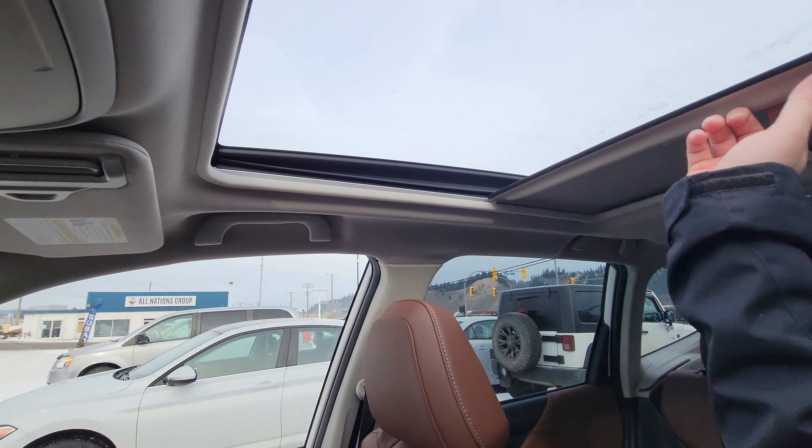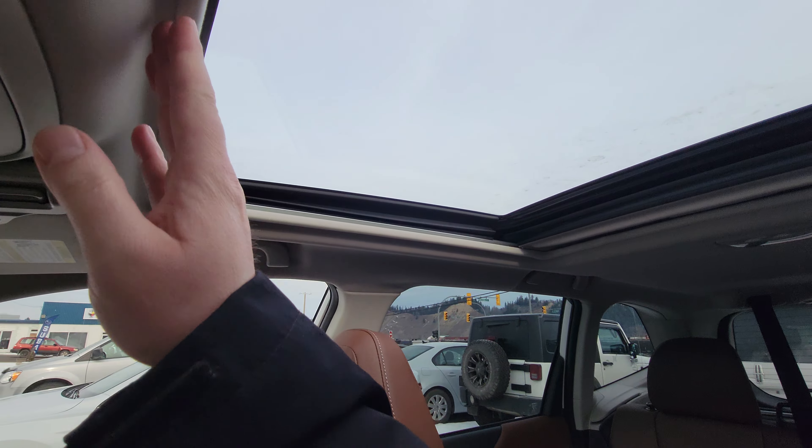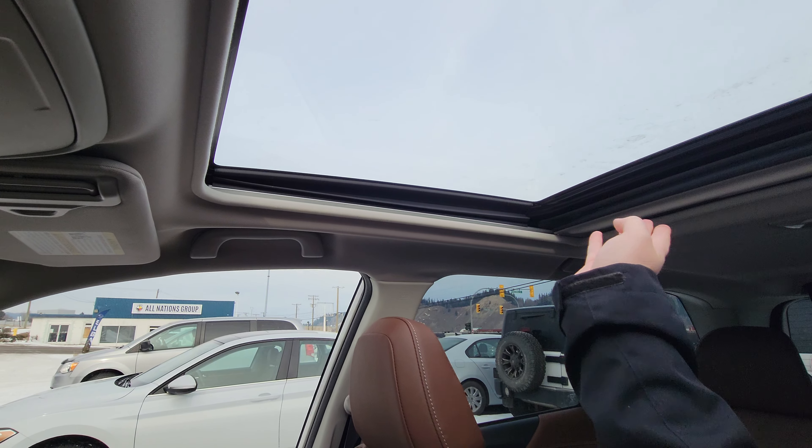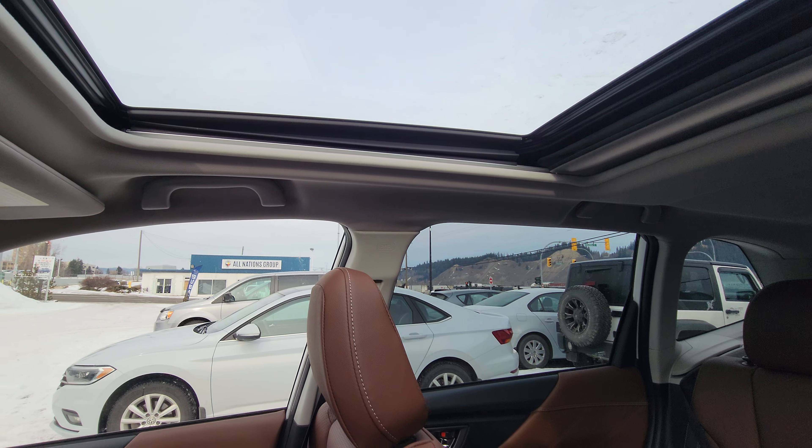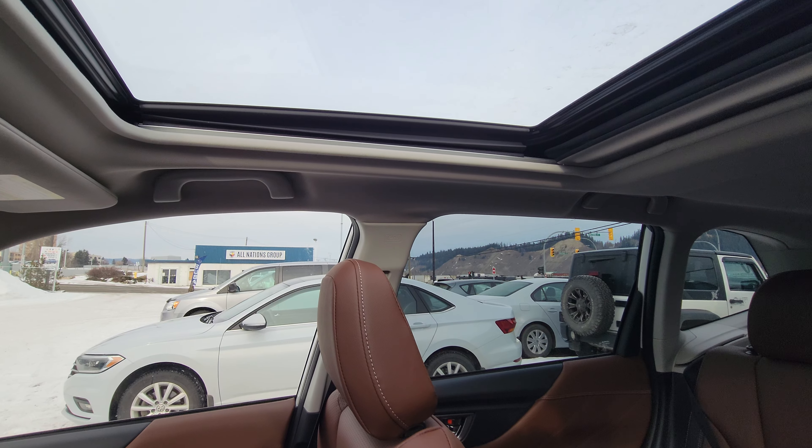The panoramic sunroof — it is a manual shade, but if you open the glass, the shade drags with it, and if you close the glass it'll drag the shade back as well. It's massive, going into the second row — you can see quite a bit behind the passenger headrest.